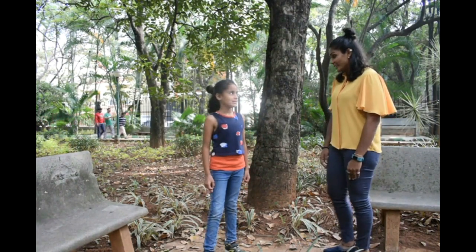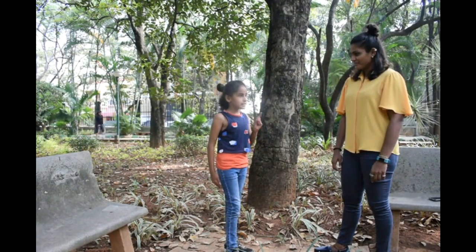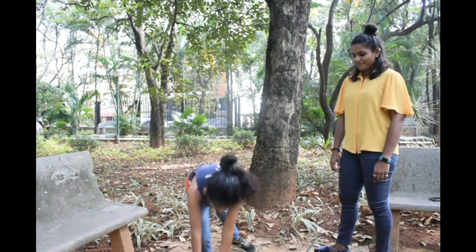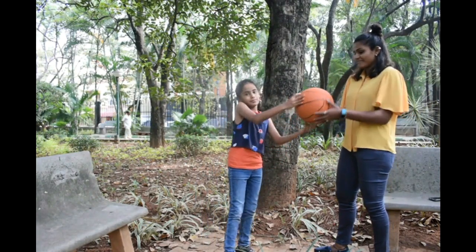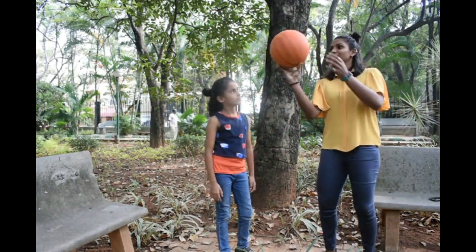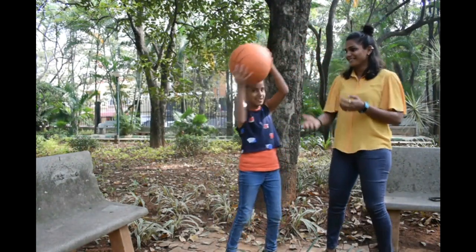Today I will teach you how to strike with the help of these three branches. First, let's look at balance. This is how we balance the ball. Now you can try. It's okay. Enough!